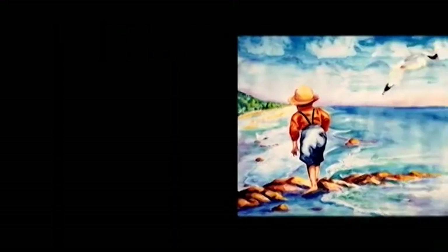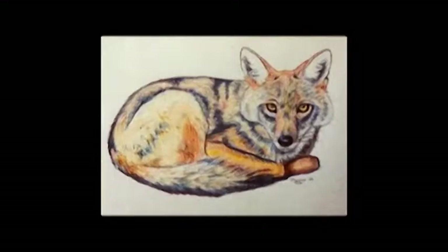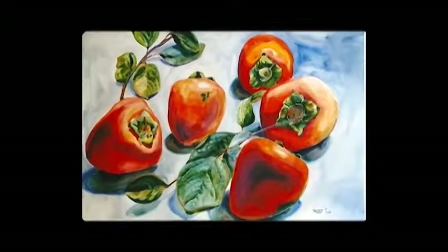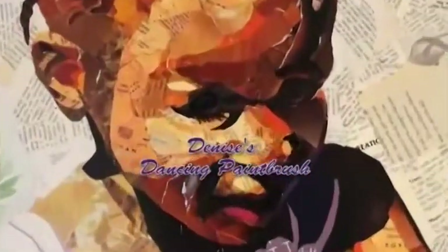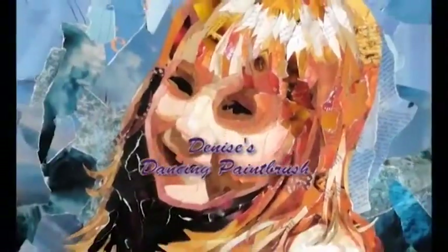Greetings everyone! This is Denise again with another tutorial. This time I'm going to focus on a collage that I've been working on. I started it some time ago and then set it to one side because I just didn't like the way it was going. This is Denise's Dancing Paintbrush.